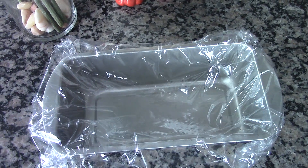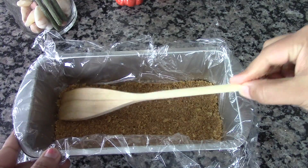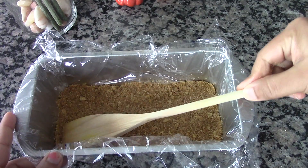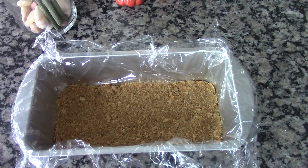Now transfer this into the bottom of the pan. Level it out using a spatula and just press it downwards. Now the first layer is ready. Let's set this aside and prepare the second layer.